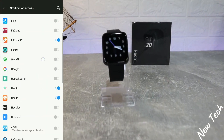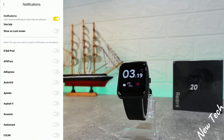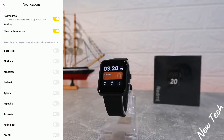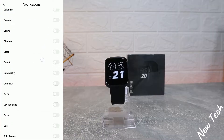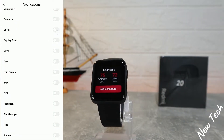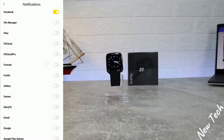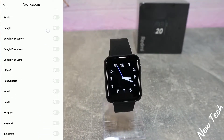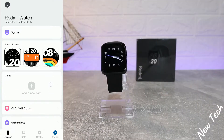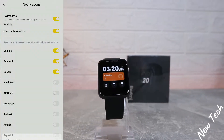We have the Notifications section, which we have to allow first in the settings. You can see how I'm allowing it. When you turn it on, you can scroll through your apps and activate as many as you want. I'm going to activate Google Chrome, Facebook, Instagram — the type of apps I always use.